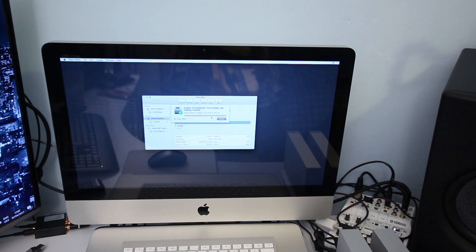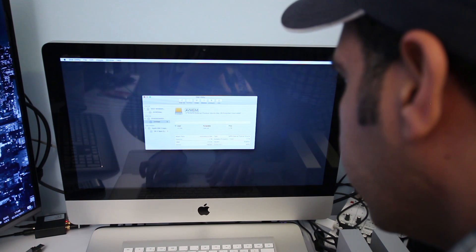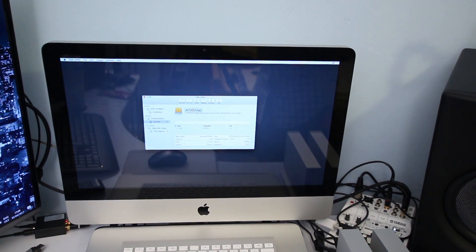Do not rename the drive at this stage — format it as 'Untitled'. Once formatting is done, click Done. Now change the name to the exact same name as your internal hard drive. My internal hard drive is called 'AVME iMac', so I'll name the external drive 'AVME iMac' as well. Make sure uppercase and lowercase letters match correctly, then press Enter.